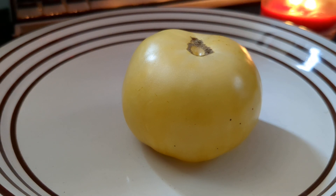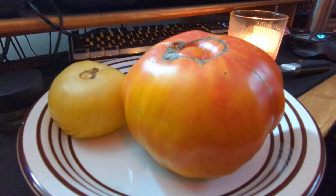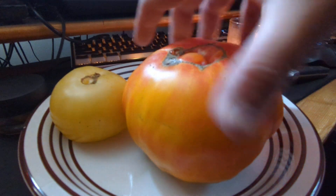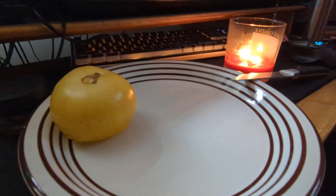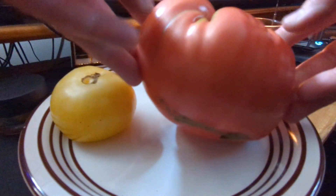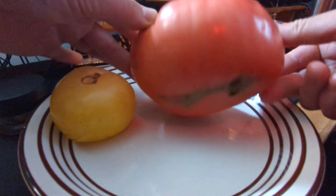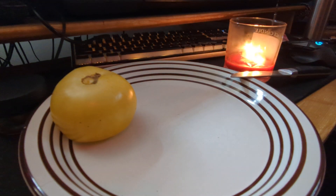Alright y'all, I just got in from picking my tomatoes. We've got a white tomasole here, we've got a 576 gram gold medal, and we've got a 776 gram Abraham Lincoln — that thing was a beast. We'll get into that in a future video.